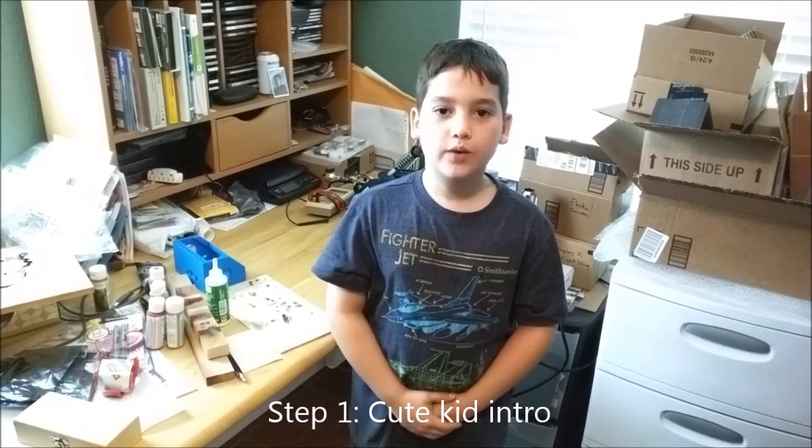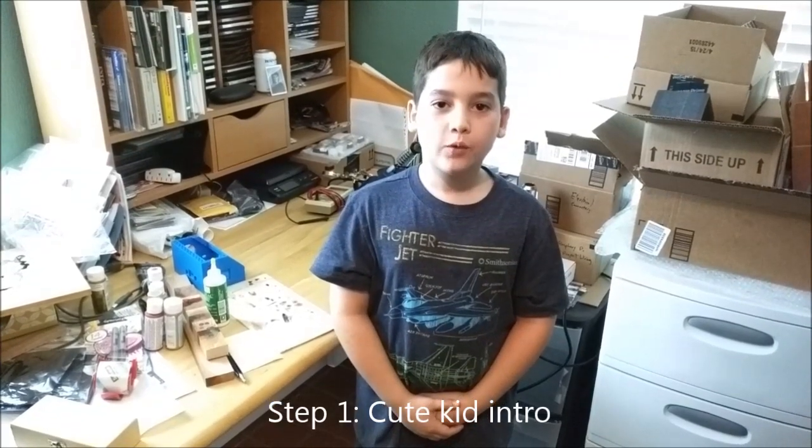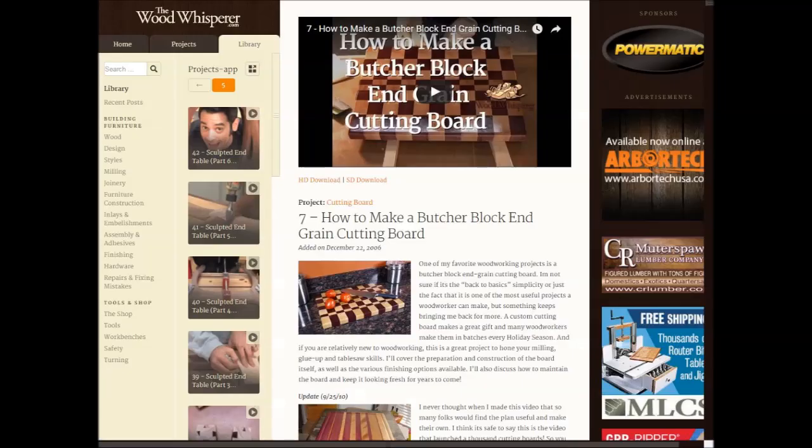This video is going to show you how we made an epoxy inlay on a cutting board that we gave away as a Christmas gift. You can buy plenty of high-quality cutting boards online, or you can build one yourself. We built an end-grain cutting board using the plans from the Wood Whisperer. We'll put a link to the plans in the description below.